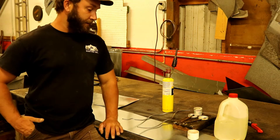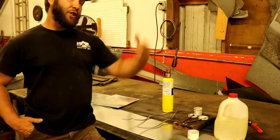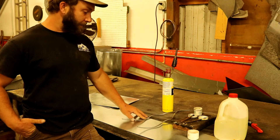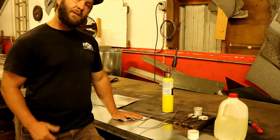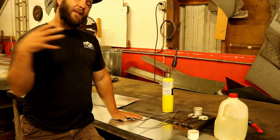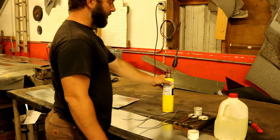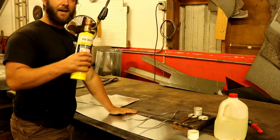So what you do is etch it with the acid first — that cleans it up, gets the oils off, and etches the metal. Then you hit it with the flux, which allows all the impurities to be leached out when heat is introduced.